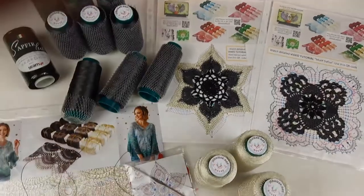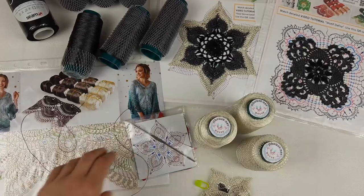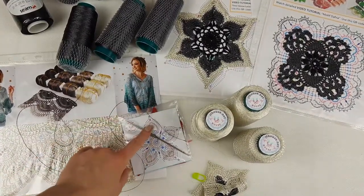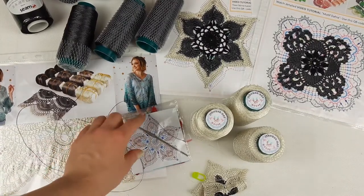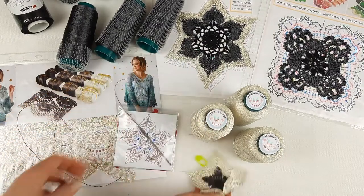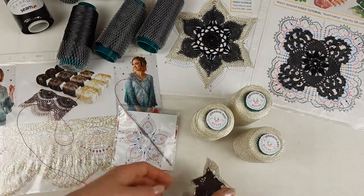I am also sending a sample of lace Sonia - this sample is made from ivory thread - along with a colored scheme for this lace. And here we have a crochet hook, the flower talisman sample, and the motif made from Italian viscose.